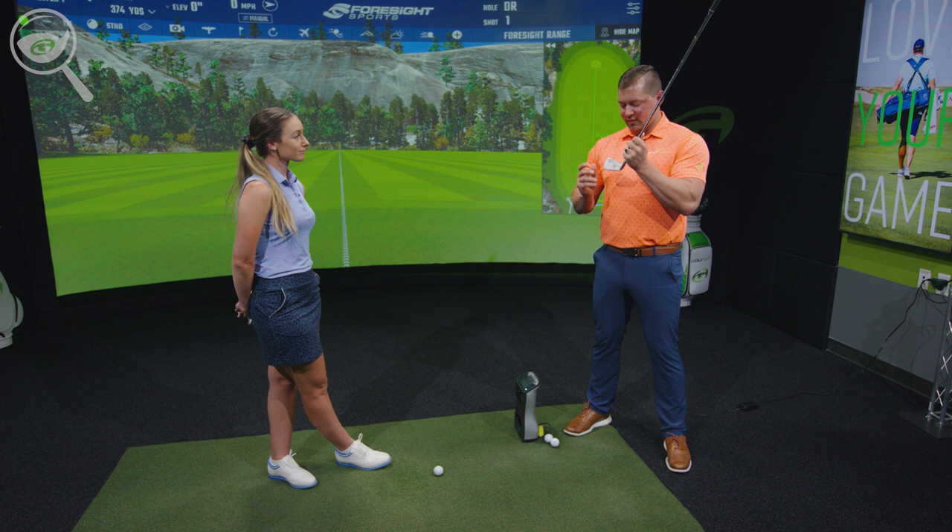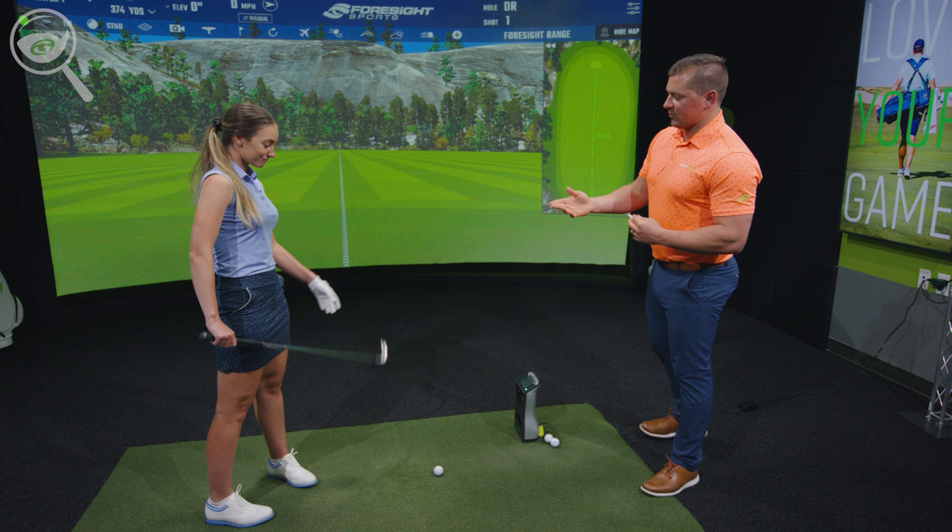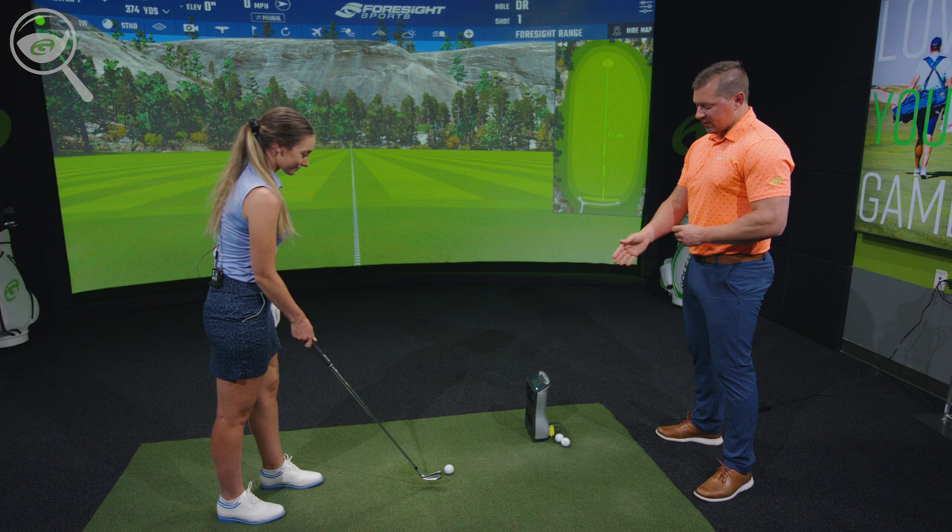The next thing we want to do is test your clubs on the launch monitor and take a look at some of the different measurements — launch angle, backspin, peak height, and descent angle — and see how they are performing. So let's hit three or four shots with your seven iron and take a look.